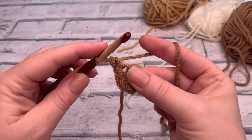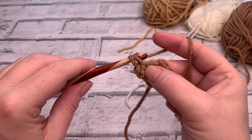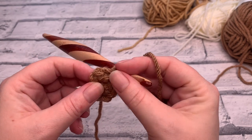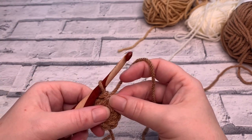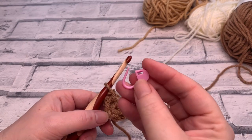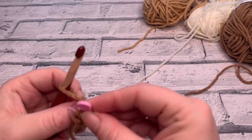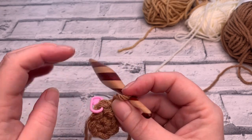Work into that same stitch again — insert hook, yarn over, bring a loop up, yarn over, pull through two loops. That's our first increase. It's worth mentioning that if you struggle to find your first stitch, place a stitch marker into it right away — just pop the stitch marker through the first two loops and close it. It's going to help you at the end so you know exactly where to slip stitch into.